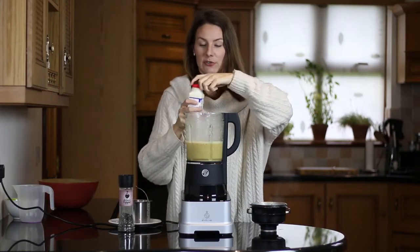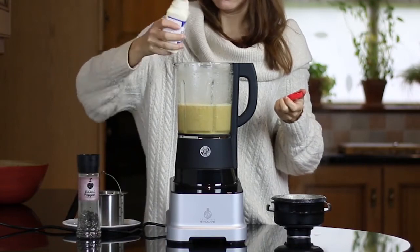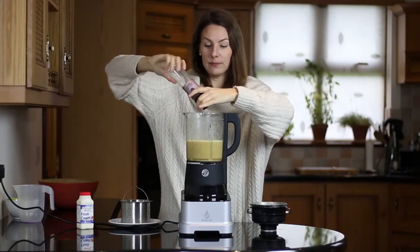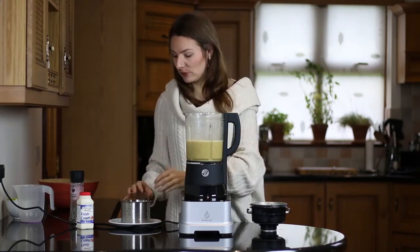So I'm going to add a bit of fresh cream and a little bit of pepper. And now it's time for our steamed vegetables to go back in.